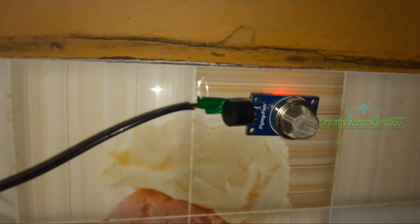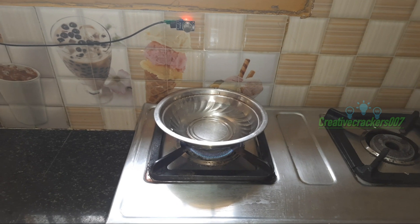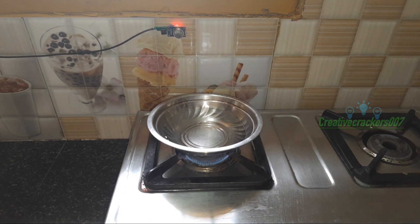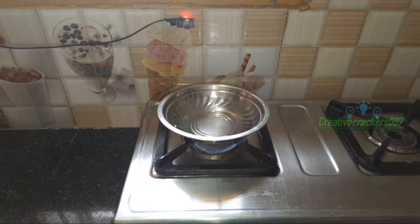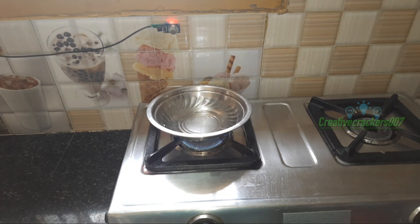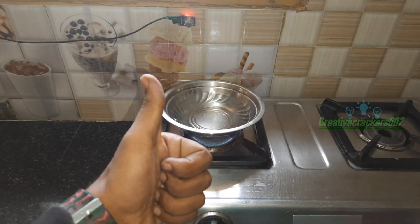That's it guys! We have successfully completed our project. I hope it's reassuring that if you are cooking, there will be no noise and no detection of gas. Only if there is any leakage of gas will the sensor give the noise alert. That means our project is 100% working fine. If you want more videos like this, subscribe to our channel and see you soon in another video.